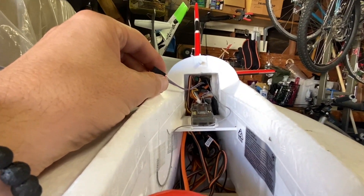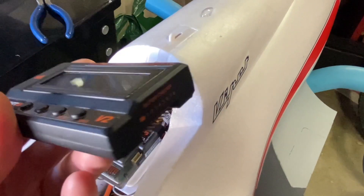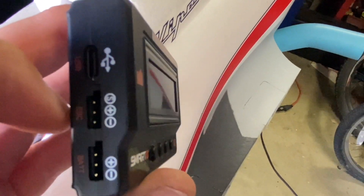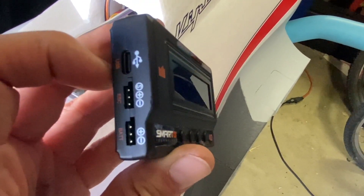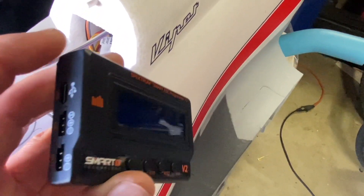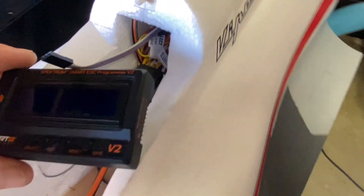It's all the way inside — you're not going to be able to see it, but it took me about three or four minutes to get it in there. This is the Spektrum Smart ESC programmer, which is also a cell checker — kind of cool to have in your box. You're going to plug this into the ESC port. Don't worry if you plug it in backwards; it won't reverse polarize or burn anything out — if it doesn't turn on, just flip it around.